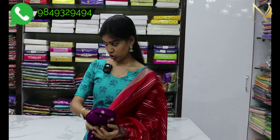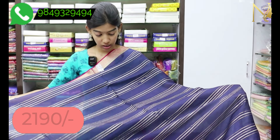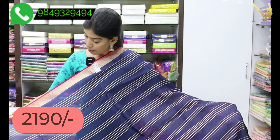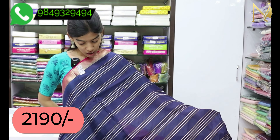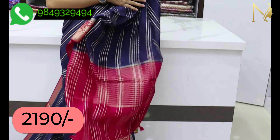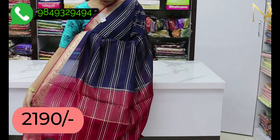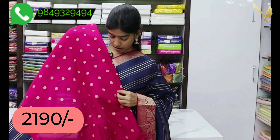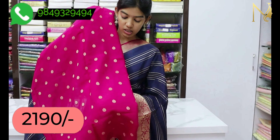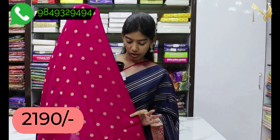I am going to show a combination of dark blue and pink color. I am going to show a black and pink color based on the border. We will put a blouse in a red and pink combination, with a flower boot in the blouse.